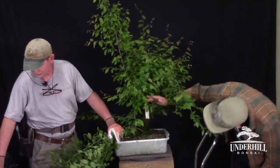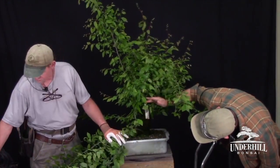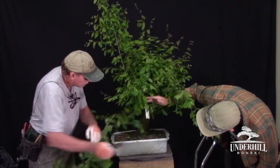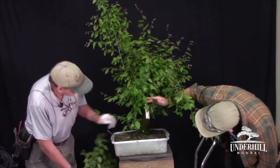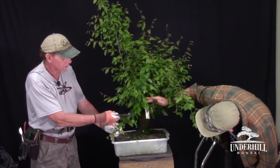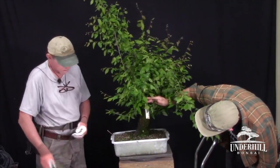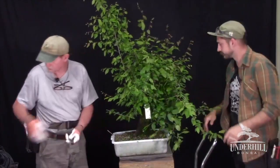Look at all that moss on there. That's just from them being jammed up together, getting a lot of shade at the right time of year, and the moss grows. We're going to remove some suckers, leave some extra branches, and then start cleaning the trunk with some brushes.